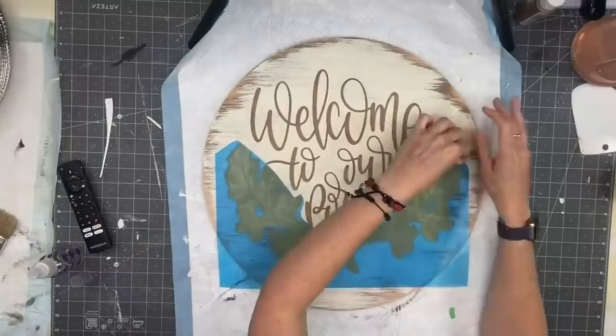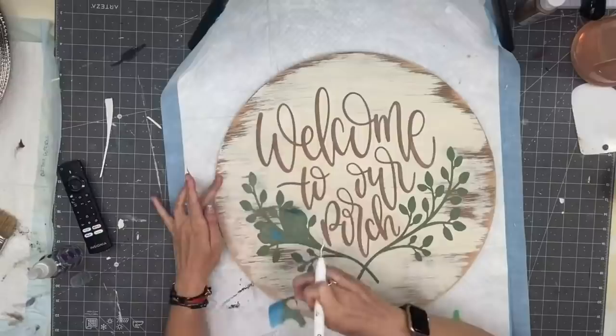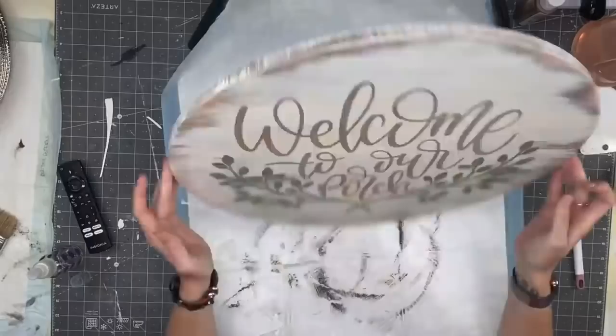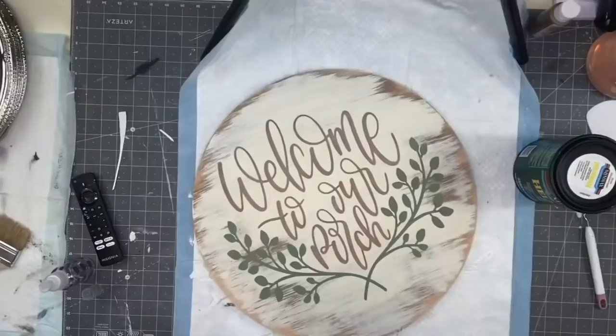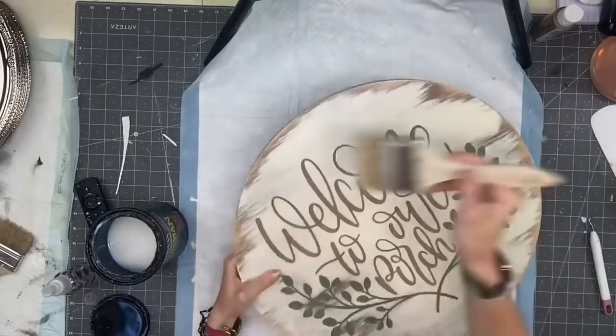I wait until it's completely dry before peeling up my vinyl, because I will probably drop it or smear it if it's wet. Chalk paint doesn't take that long. After I'm done with this, we are going to clear it.